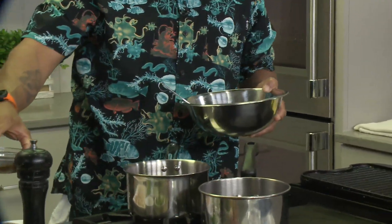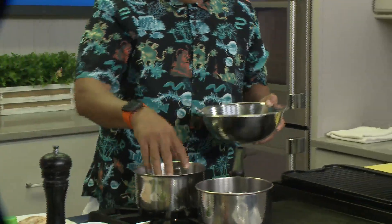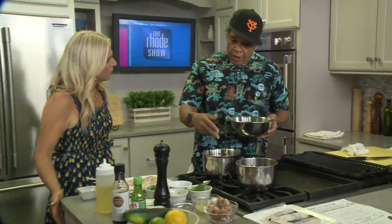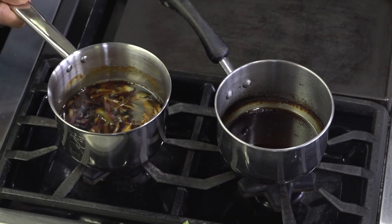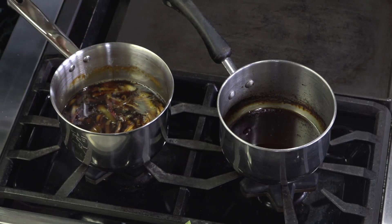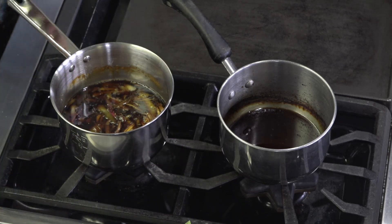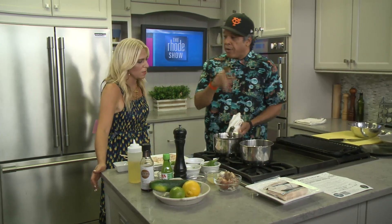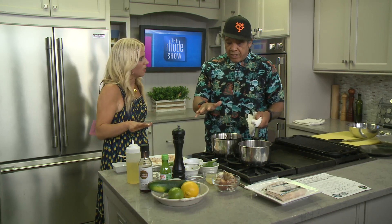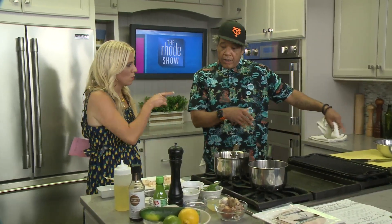This is our homemade ponzu. We're going to dump that in right now. For the ponzu, I have a half cup of tamari, a half cup of water, some brown sugar, some white sugar, shallots, garlic, and ginger. Throw that in a pan with lemon juice and lime juice. If you don't have lemon or lime juice and you have access to an Asian market, you can use yuzu juice — that's a really good substitute. Put it in the pan, bring it to a boil, just want the sugar to dissolve, let it sit overnight, and that's it. Then we have this slightly reduced ponzu, which is going to help with our finish and plating.